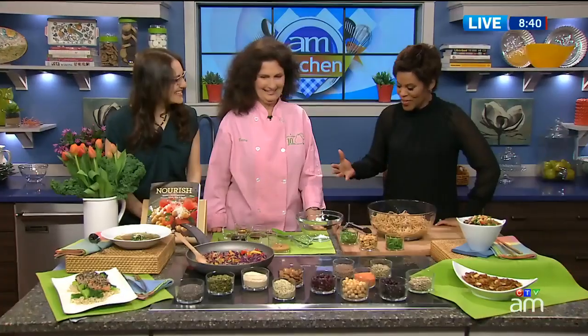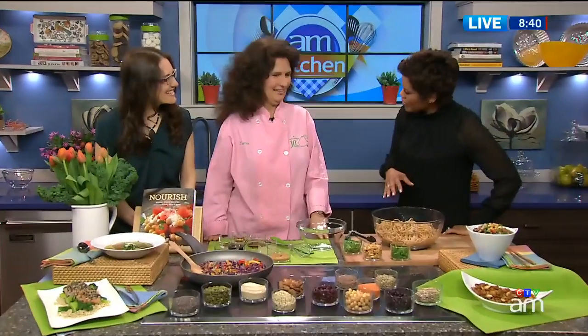Co-authors Nettie Kronish and Kara Rosenblum join us now in the AM kitchen. This is quite an assortment that we have going on here. We're going to start with our whole grain salad, and I'm going to ask you to mix all the ingredients together while I make the dressing.